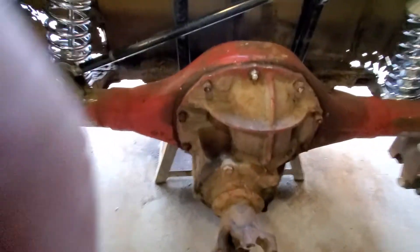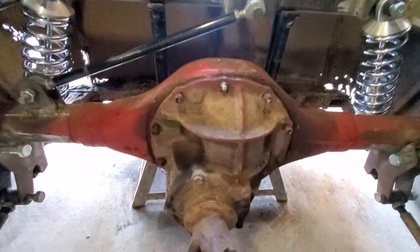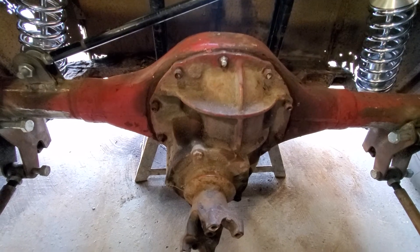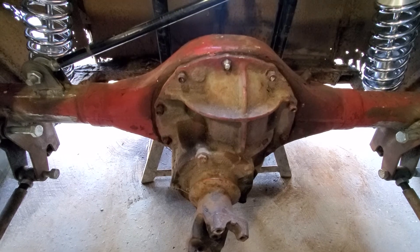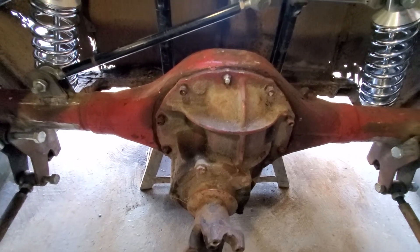The internals of the 9-inch are still stock, so I still need to pull this apart and rebuild the inside, change out the gears to get the right ratio, and get it set up for a limited slip. So that's it for our tour of the four-link setup.